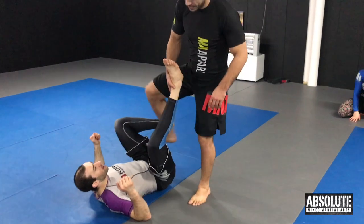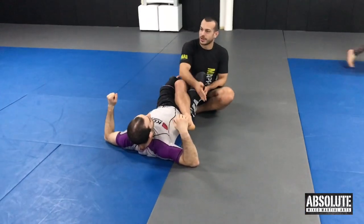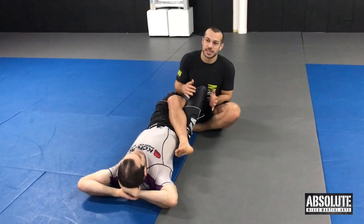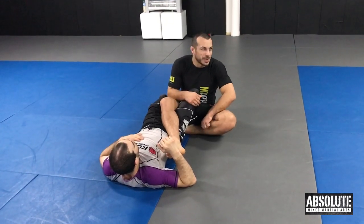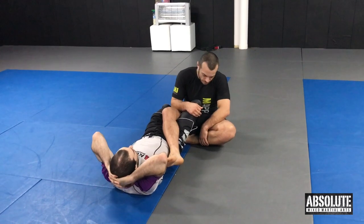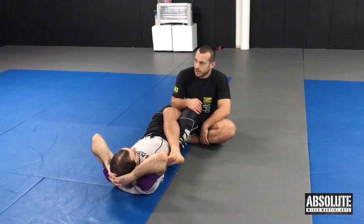50-50 — basically we both have the same position on each other, which is why it's called 50-50. You can set up knee bars from 50-50 as well. It's probably actually one of the better positions to set up a knee bar from. We're going to do one today just from when we're on top.